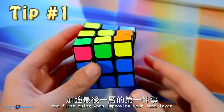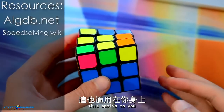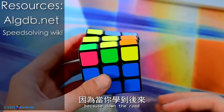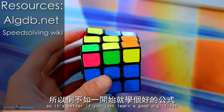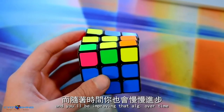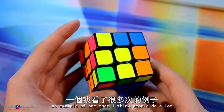Tip number one: don't learn bad algs from the start. This applies to people who are learning algs, so if you are newer, this applies to you. Do not learn a crappy alg just because it's easy, because down the road you're just going to replace it with a better one. It's better to just learn a good alg first so your muscle memory will adapt to it and you'll be improving over time.